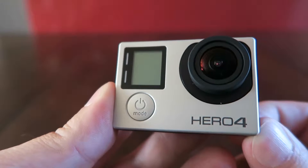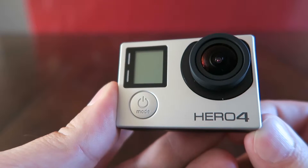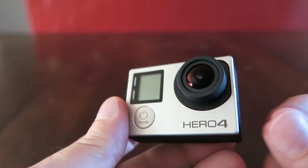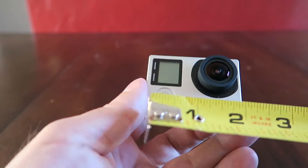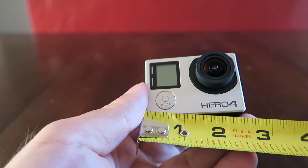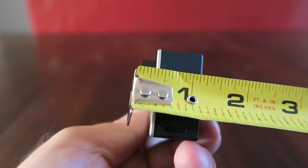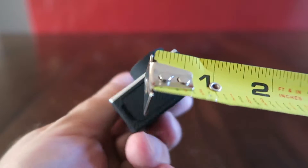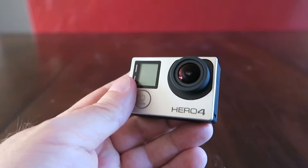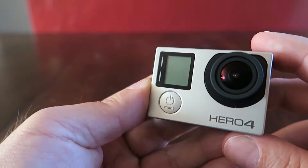Anyways, it's a little smaller than it seems when you see it on commercials or out and about. I've never held one before, so it is a little smaller — it's like two and three-eighths inches long, about one and a quarter inches deep, and about one and five-eighths high. It's not very big, but I look forward to using it.